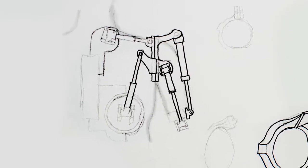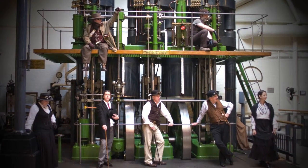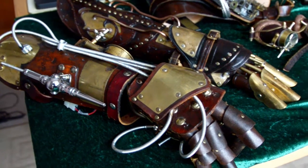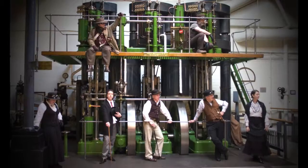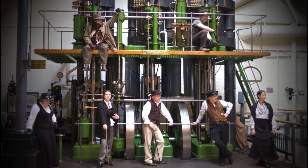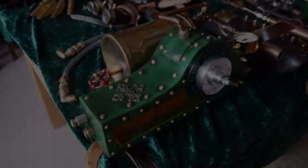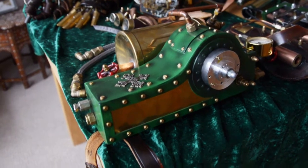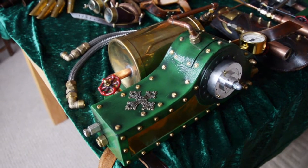My previous costume had a colour scheme based upon a beam engine I'd seen at Kew's Steam Museum — here are a few pictures of that engine. I mentioned in a previous video that a lot of steampunk tends to end up being brown and copper, or leather and brass, which is quite a common set of materials. I like the idea of doing something different. A lot of Victorian technology was actually quite colourful and ornate, so I quite like this green colour scheme, as you can see I used on the backpack for my previous costume.